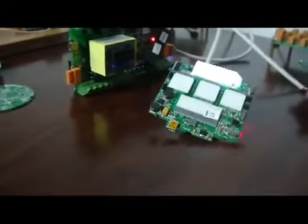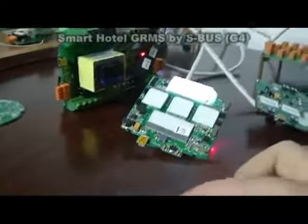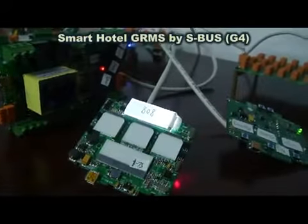Each one of the cards can accept like 9,000 different codes, which is enough for more than 500 rooms. This is the beauty of the new SmartBus G4 hotel system.